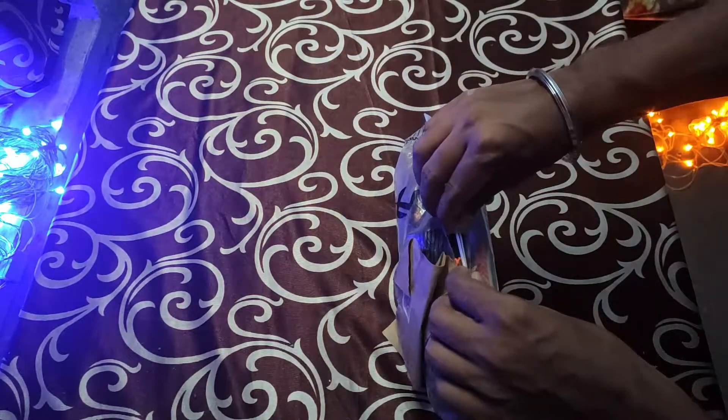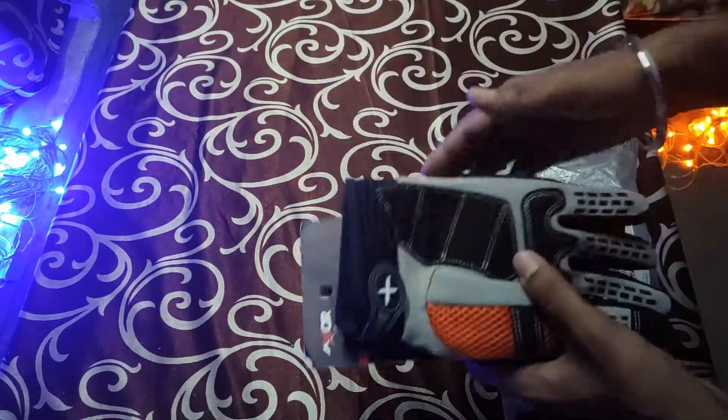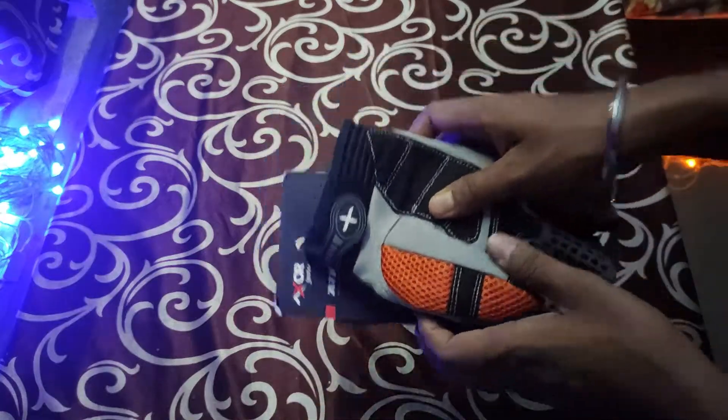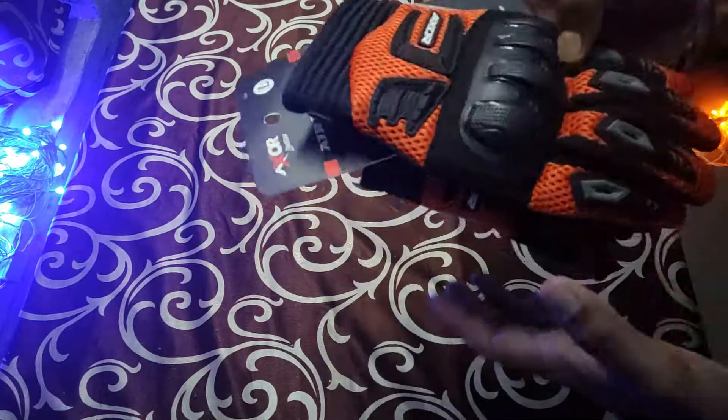Let's open it — quickly open it. So here are the gloves, and this is how it looks.